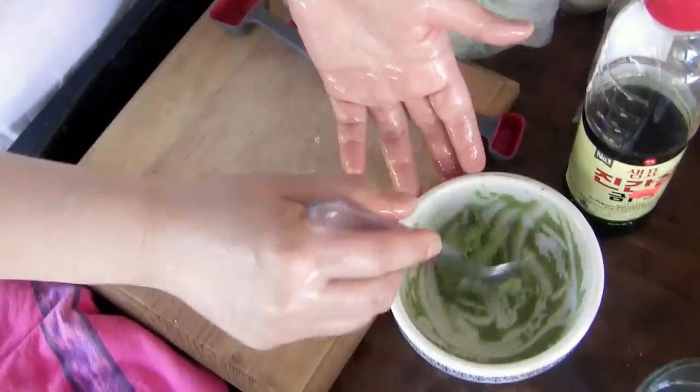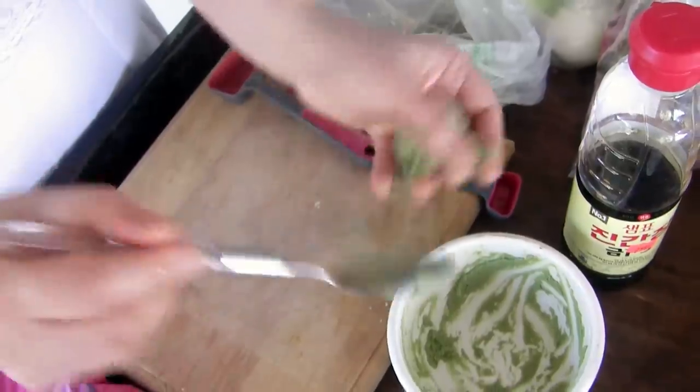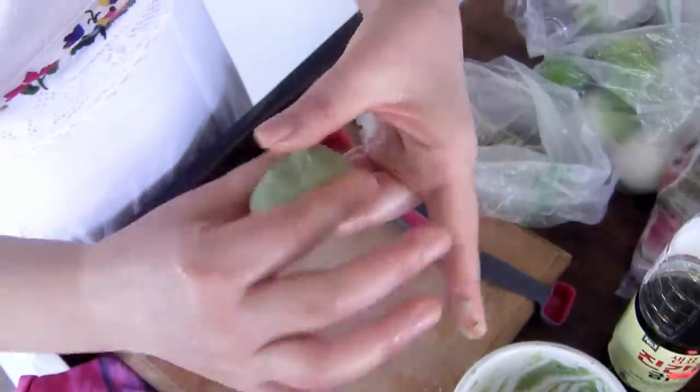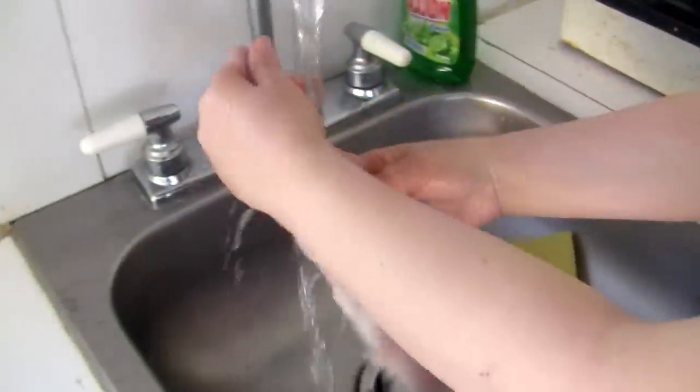Wet your hands first. Later, I'm going to pour some soy sauce. Let's put this here. Let's start — just wash.